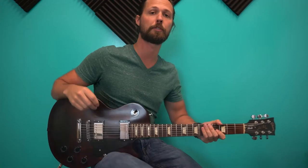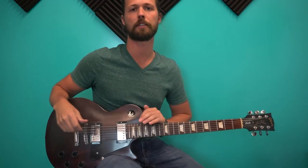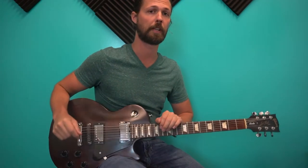Hey guys, I'm going to teach you how to play Brain Stew, one of the easiest power chord songs and easiest rock songs in general. I'm going to zoom in and show you just the basic three parts, and stick around for the end — I'm going to give you a really cool bonus tip. Let's dive in.